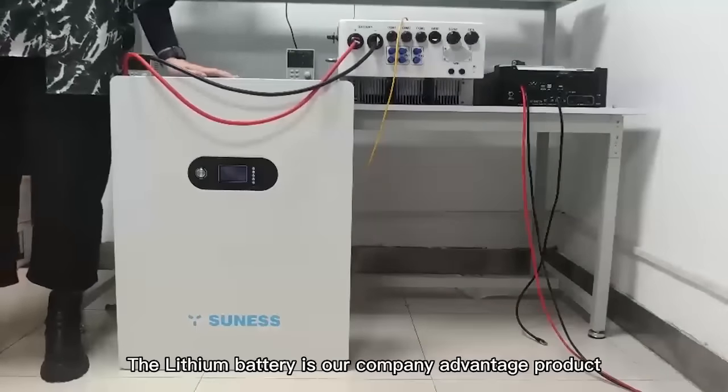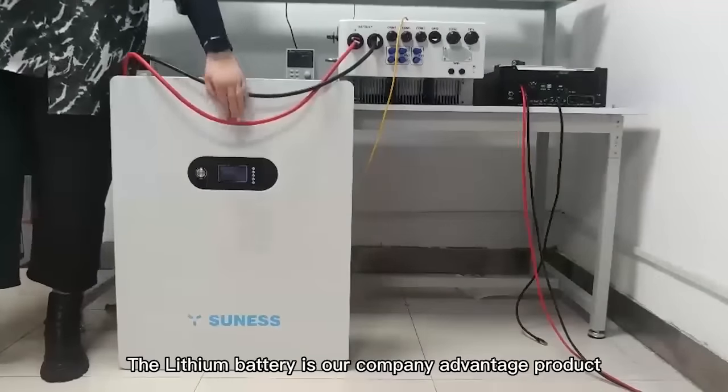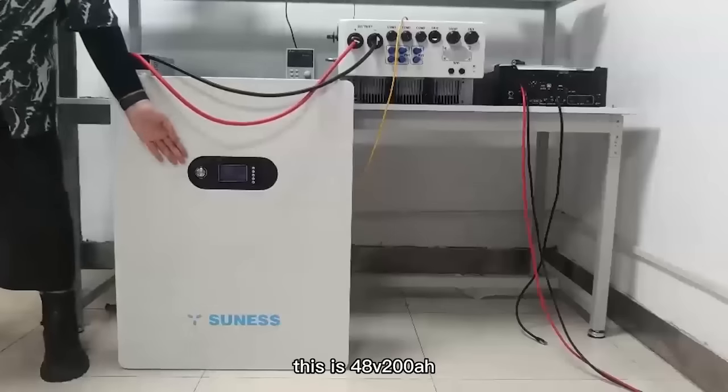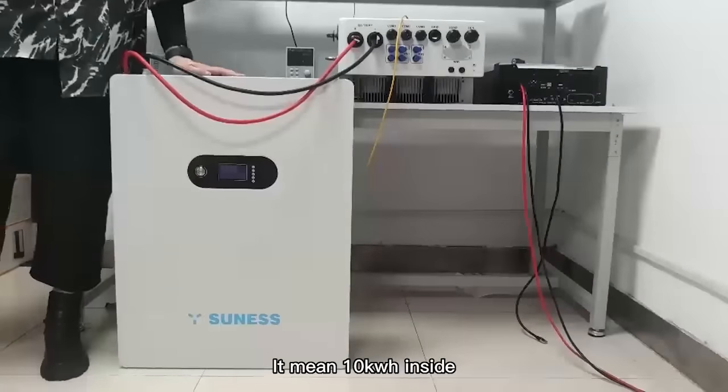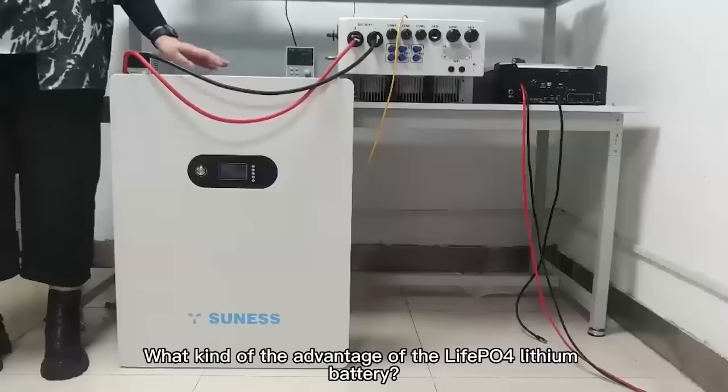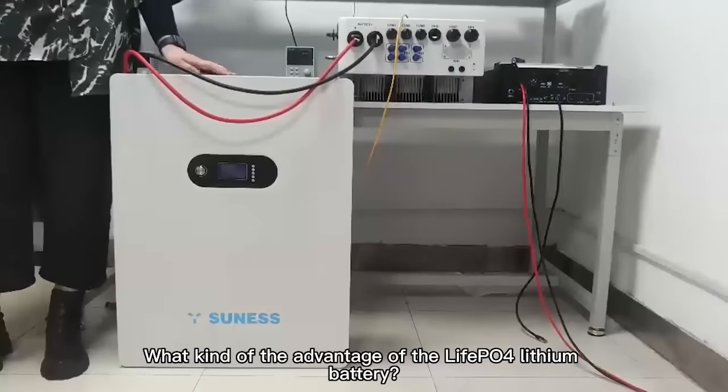The lithium battery is our company's energy product. This is 48V, 200A, which means 10kWh inside. What are the advantages of the LiFePO4 lithium battery?